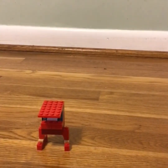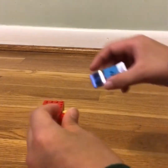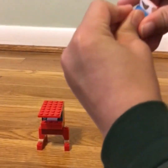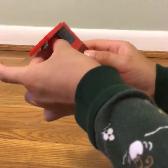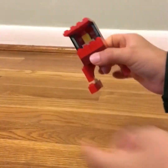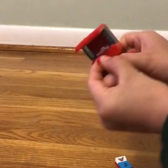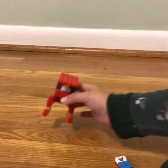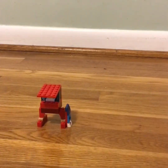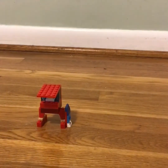Now you have your LEGO lifeguard chair! You can stick the lifeguard figure on a surfboard like this, or on the lifeguard chair — just stick it into the hole in the middle. Put your surfboard right here to make it stand, and there you have your own LEGO lifeguard chair.